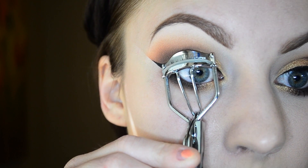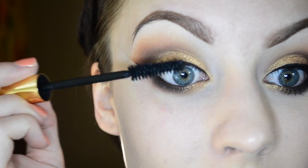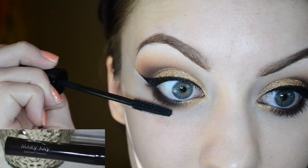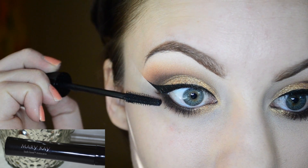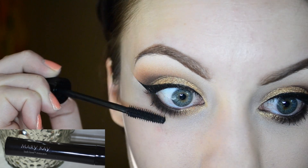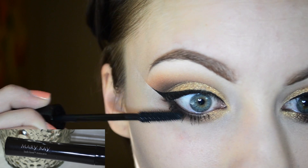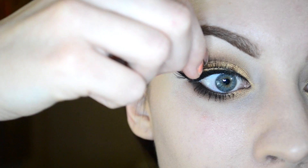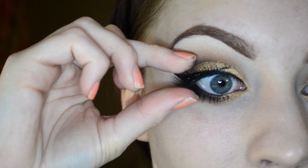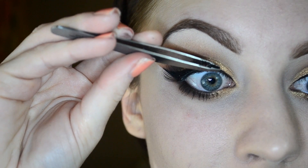Now I'm just going to curl my lashes and apply some mascara to my upper lashes. I'm using the Mary Kay mascara on my lower lashes — I love this for the lower lashes because it really defines them and it gets every last hair. I'm applying my false lashes and using my fingers to set them into place, and then I like to use my tweezers to set the inner corner.